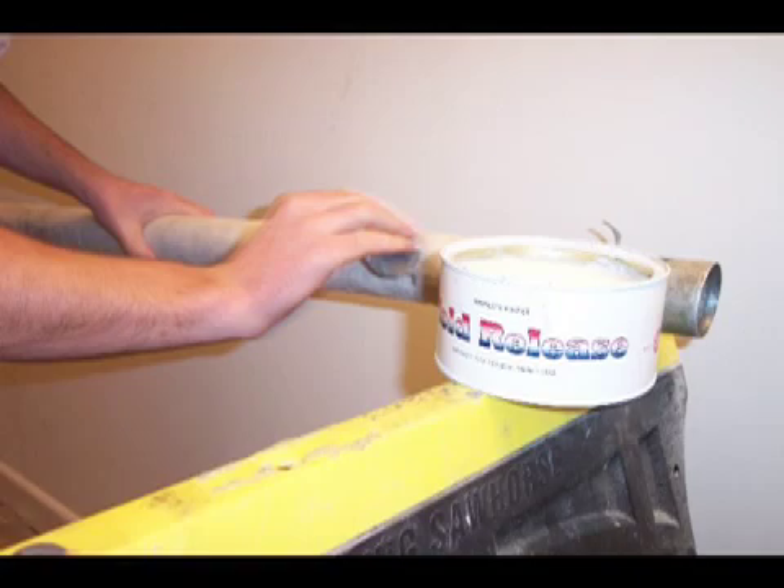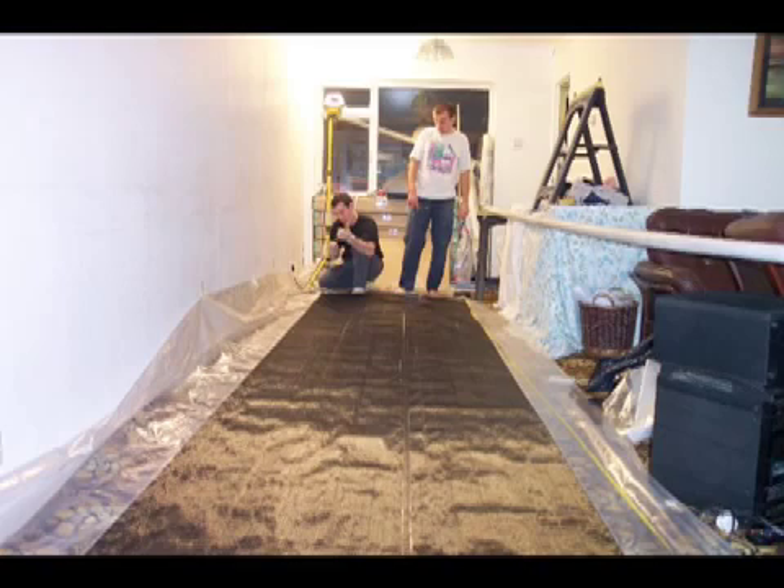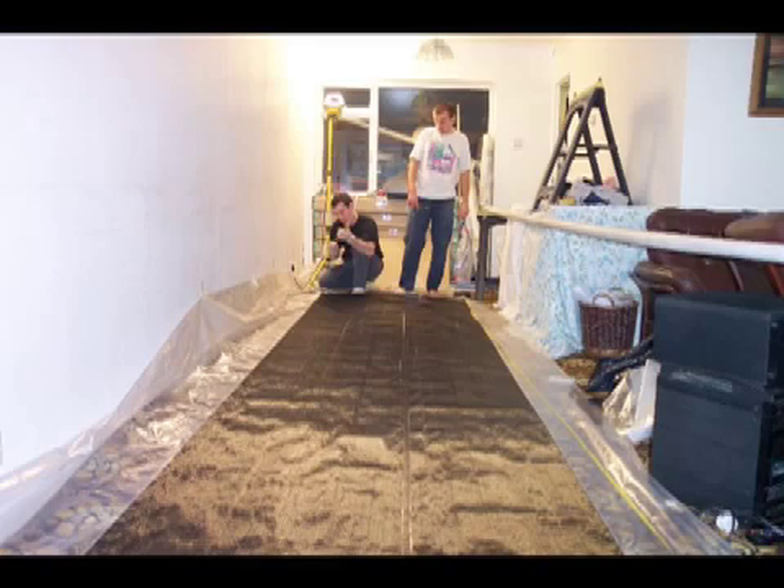Then cut your cloth. The specifications for the mast can be found on the technical pages of our website. And then before you start laying up your cloth, make sure you get into all your protective clothing, just like the fellow on the right.